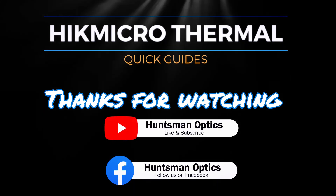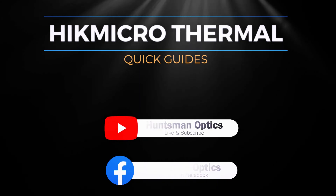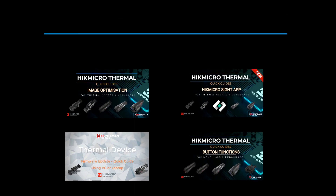Thanks for watching. Don't forget to like and subscribe to the Huntsman Optics YouTube channel and follow the Huntsman Optics Facebook page to see more Quick Guides for your Hikmicro thermal products.